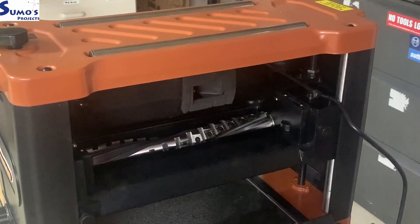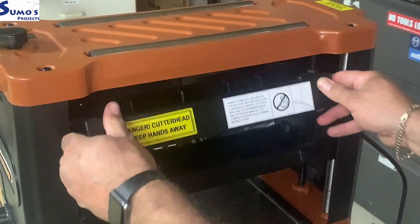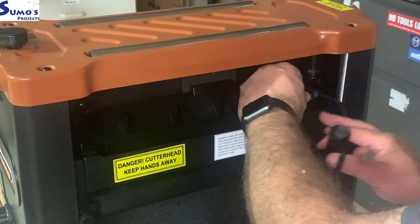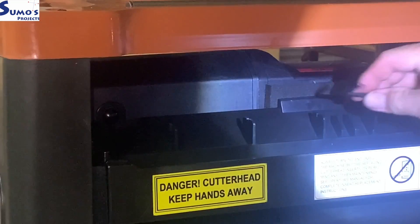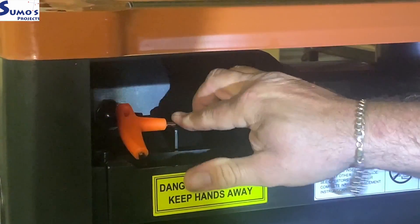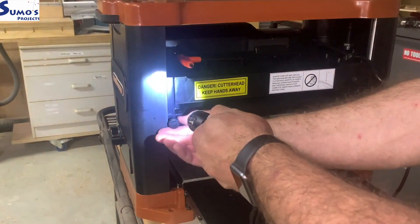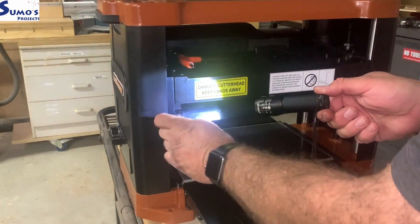Once you've done that, simply place your safety cover back into place. You also have a space to store your allen key — it tucks in right there, which is a nice touch. Next, undo the two screws — one on either side — to fit your dust chute.